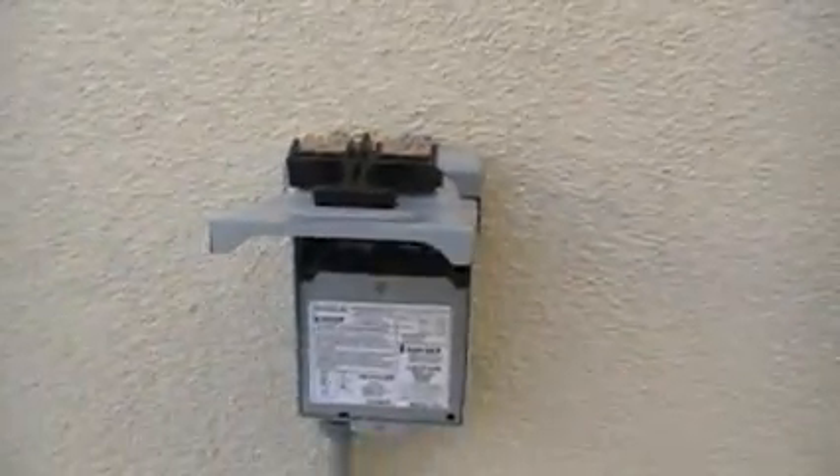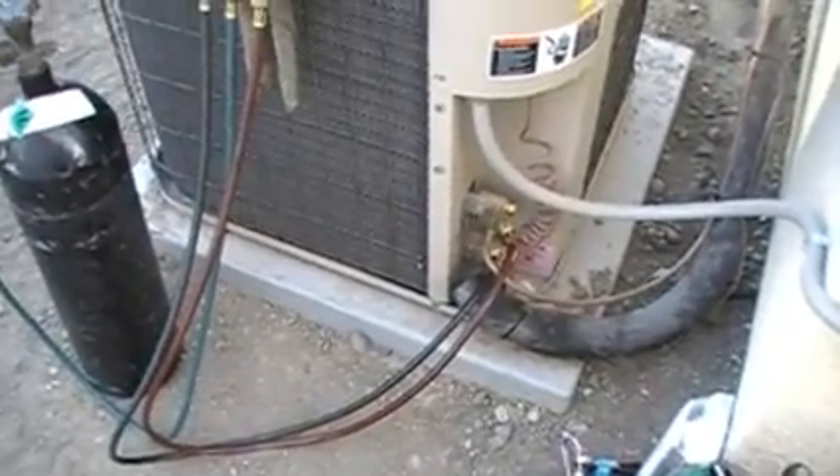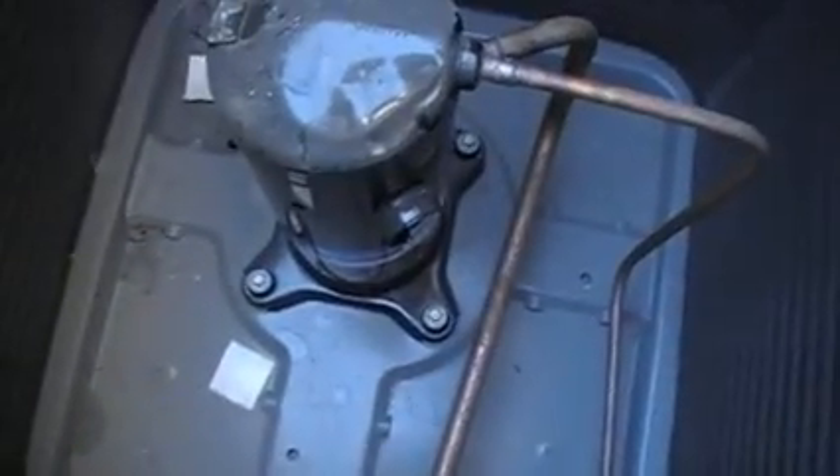Yet another no air conditioning car. I'll put the power on, check the charge — there's nothing in it. Look inside the unit: the harness isn't on the compressor. No wonder it doesn't work.